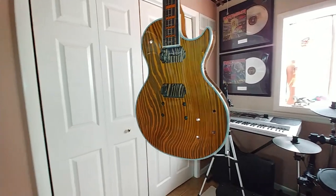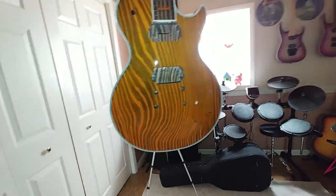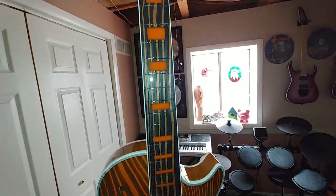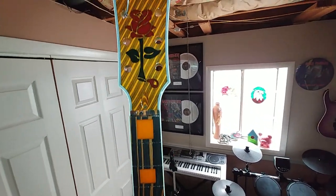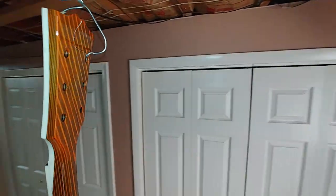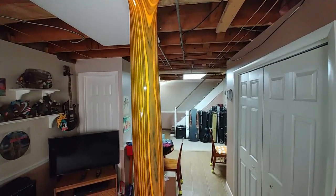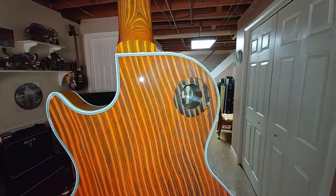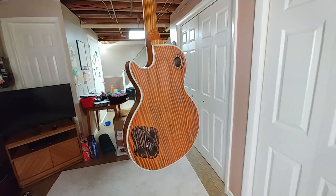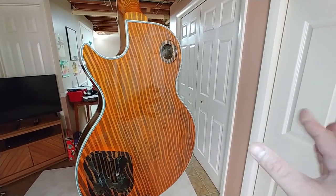I brought the guitar in from outside — it's pretty much dry to the touch and has a beautiful gloss finish on it. I love this 2K. I ordered four more cans of this stuff. I almost really don't have to do any level sanding or buffing on it from the way it looks. When you see the back of the body, you can see the reflection — it's like glass. This thing came out really nice. Cure time is like 24 hours, but I'm going to give it a little bit longer than that.